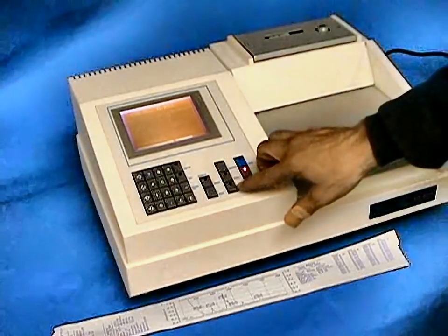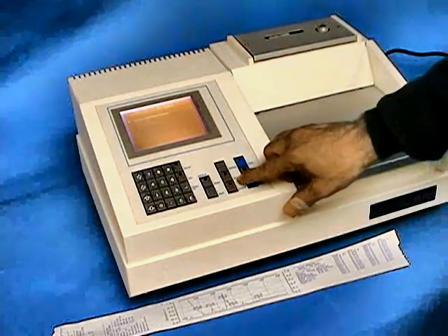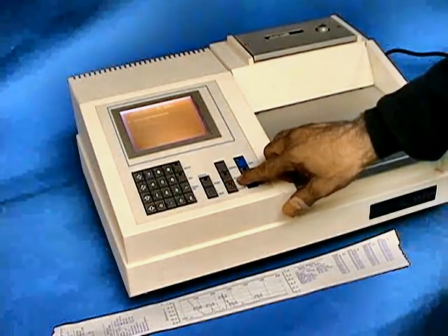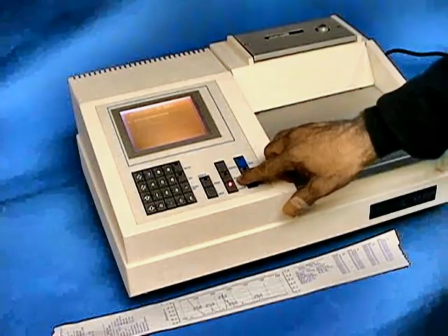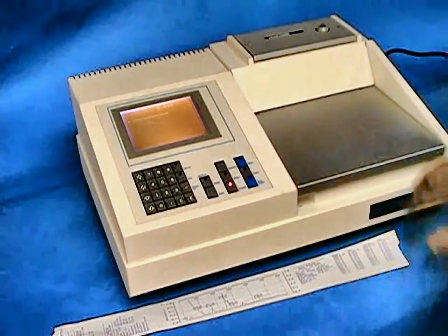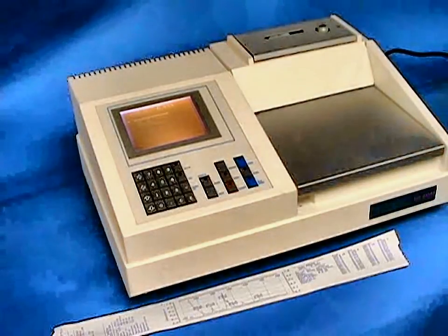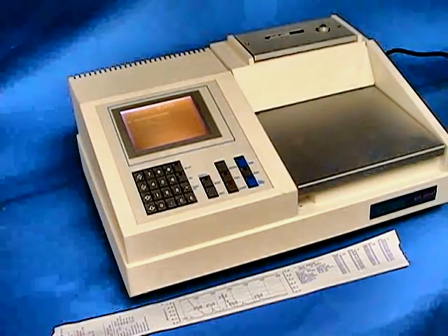The internal software accessible through the quantitative analysis and program keys will allow you to do curve fitting with multiple-point calibration in first, second, and third order curve fits. For its compact size, the CECIL range of spectrophotometers provides capabilities for virtually any application and testing requirement.